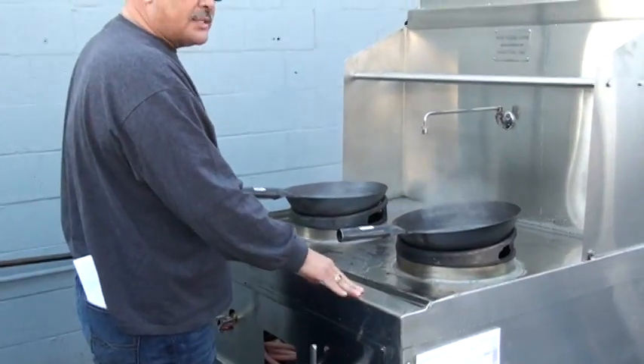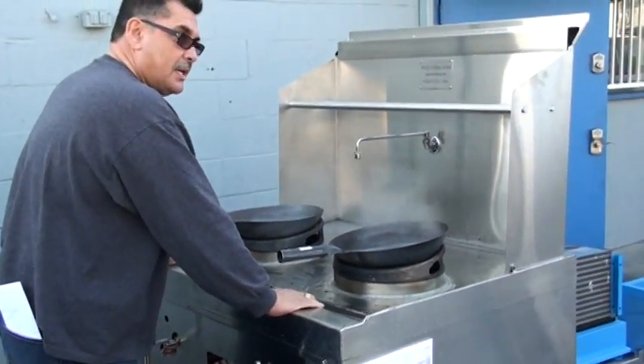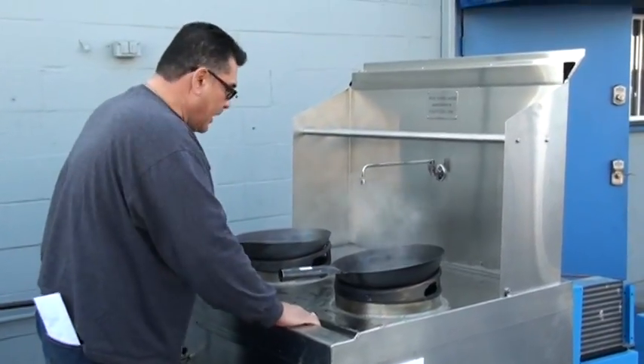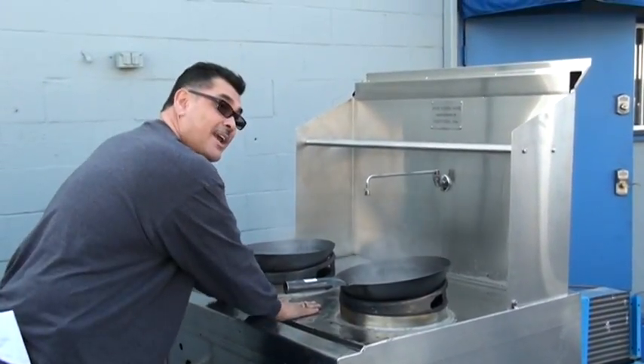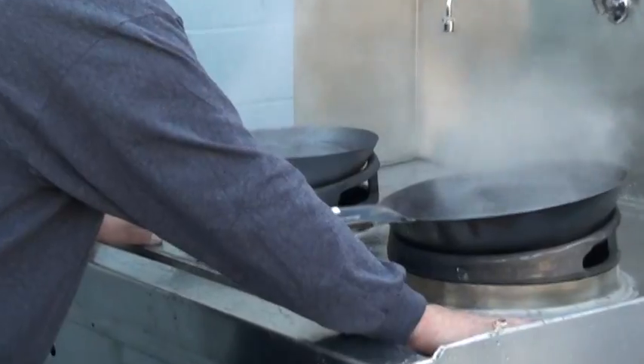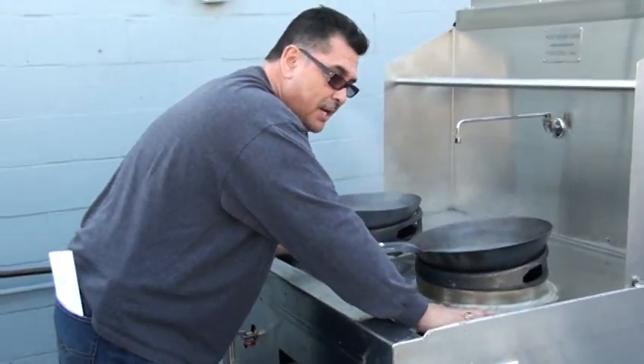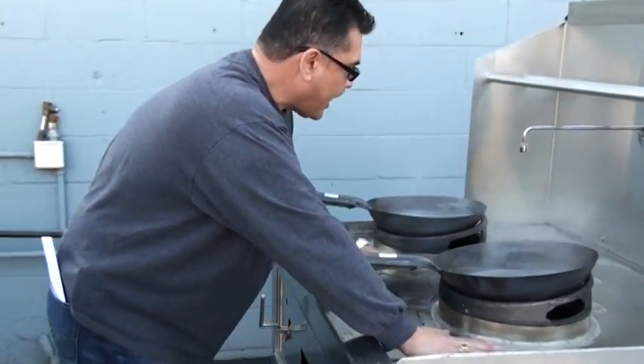The old conventional woks, you couldn't do this. Especially with both burners going, you could never put your hands on this rail — let alone put your hands on here or here. As you can see, I'm within inches of the burner and my hands are not burning. I can leave them here all day, all night.